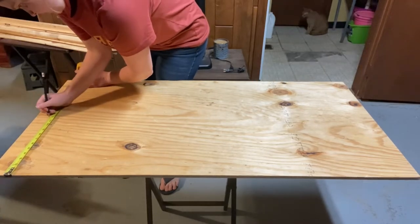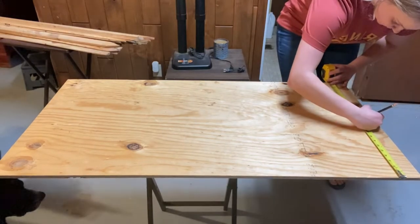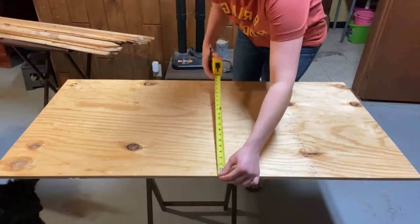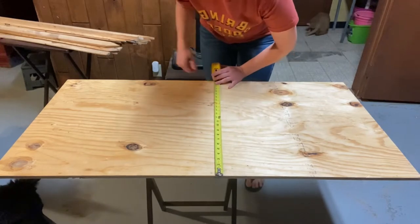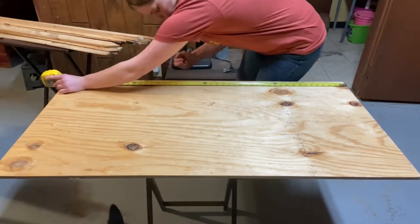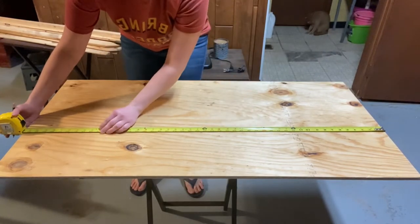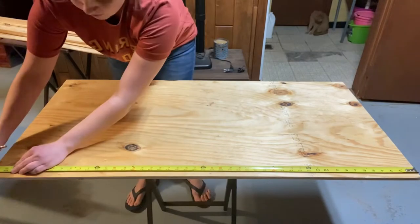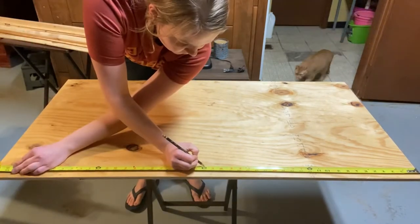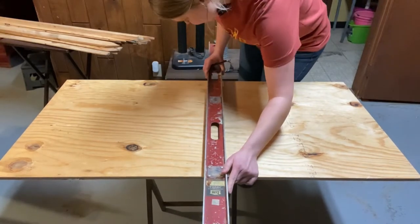The first thing I did is I took a 2x4 piece of plywood and found the center points on it. I found the center points on both the long edges and the short edges to make a perfect cross on that piece of board so I can line up all of my wood pieces. Once I marked my center points, I used a level to connect those lines.